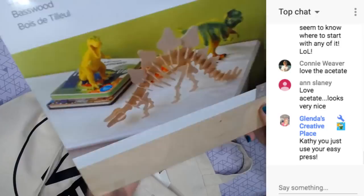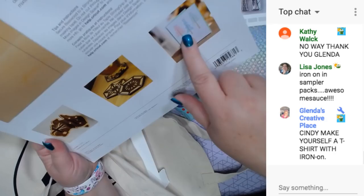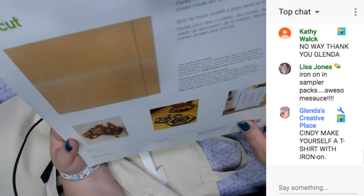And basswood! I already have some of this and I'm just not sure what to make yet. So if you guys want to see me make something with the basswood, let me know. This is two sheets of basswood. Look - they made coasters, they cut some to put on a card for the tree trunk, and they made an Australian image. Awesome - can't wait to use it.